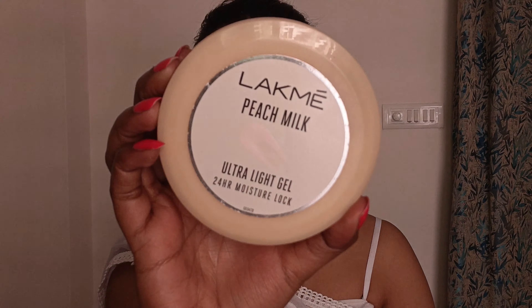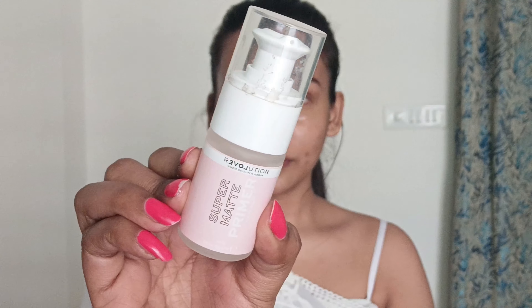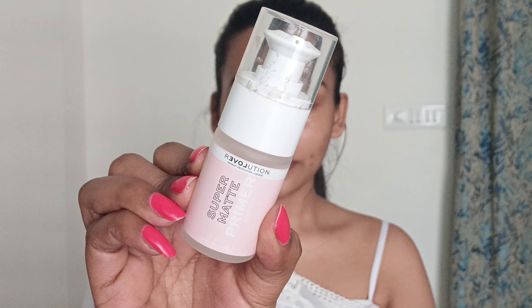Without any further ado, let's quickly start the video. My face is perfectly cleansed and my brows are done, so I'm quickly going to moisturize my face. For that I will be using this Letme Peach Milk Ultra Light Gel. For primer I will be using this Super Matte Primer by Revolution.